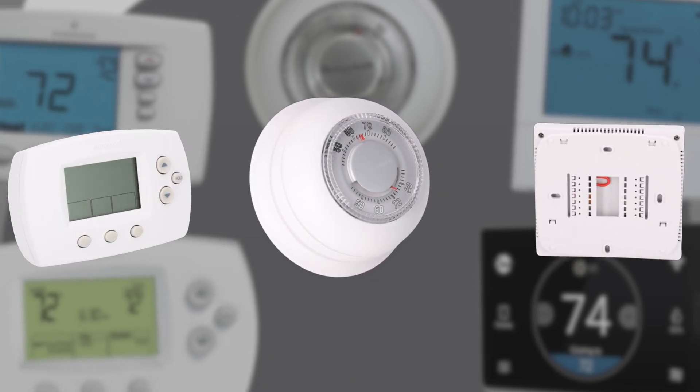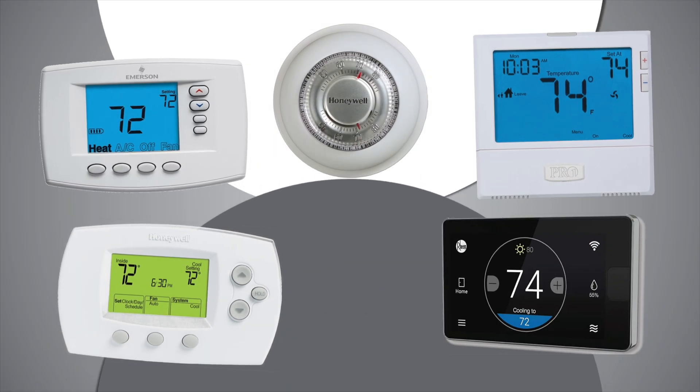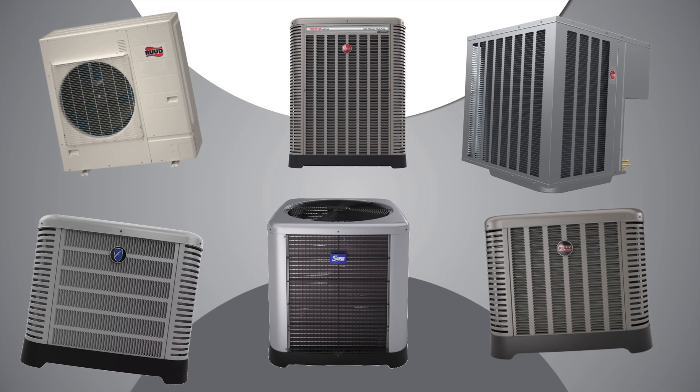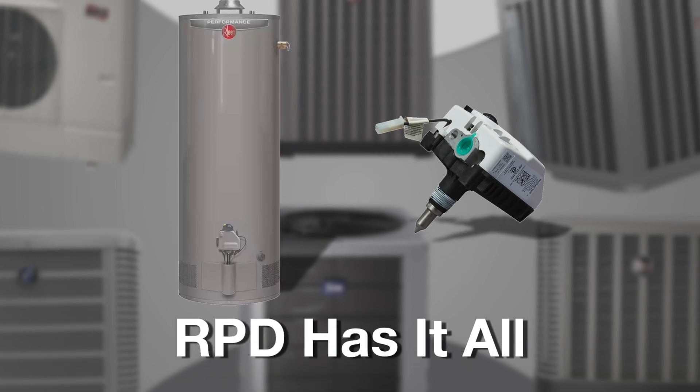Most however come in 24-volt configurations. RPD carries a wide range of thermostats for many needs in the HVAC and water heating industry, from thermostats for your heat pump systems to gas units and more — RPD has it all.